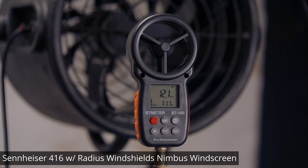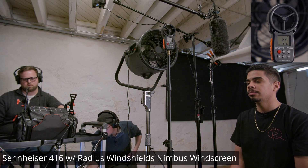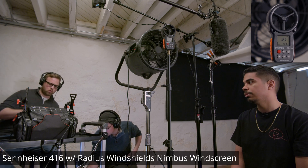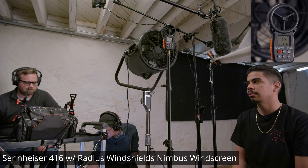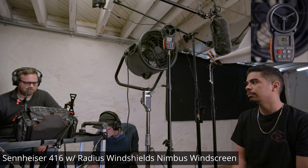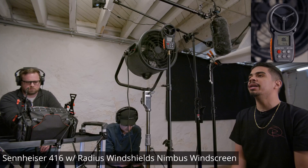This is a wind test with the Radius Nimbus.